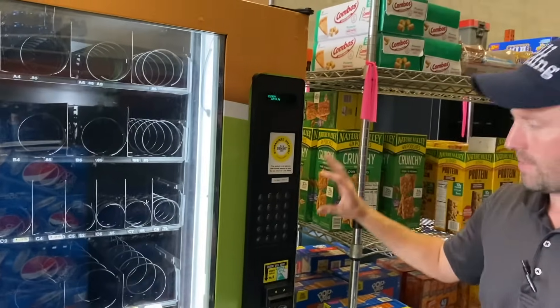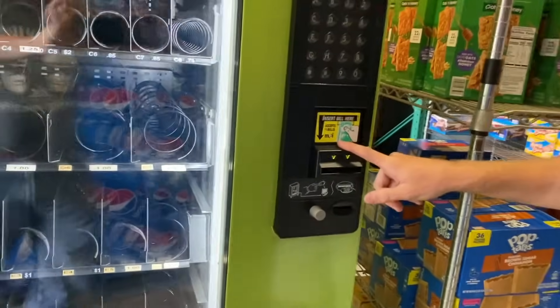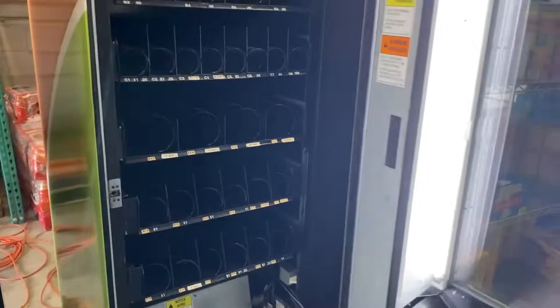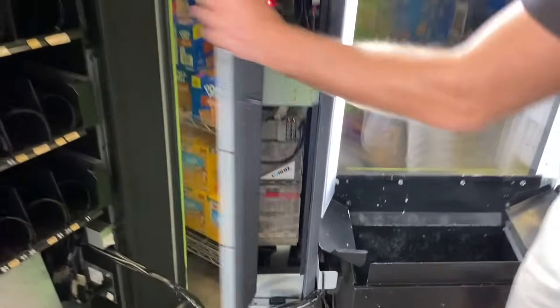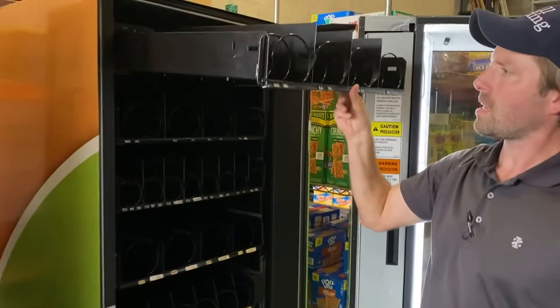Right here is your display, there's where you enter in what you're going to order, and there's where the money goes right there. When you open up the door, this is where you're going to have your bills, your coin mech, and your change down there.